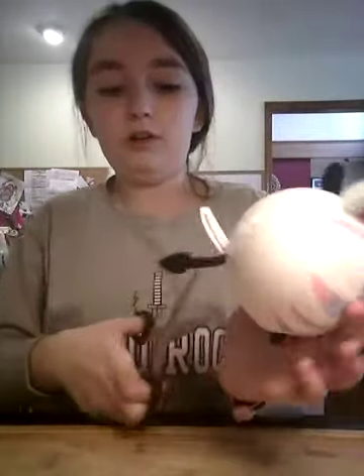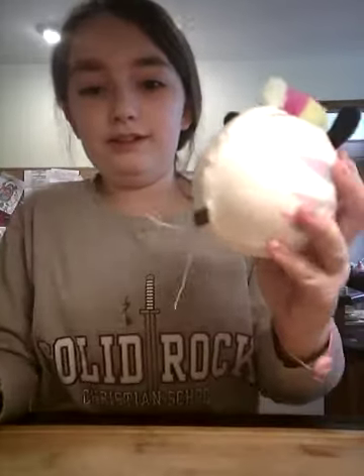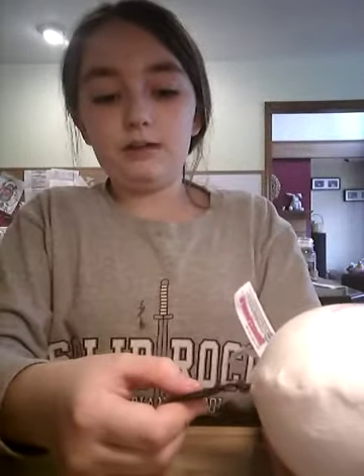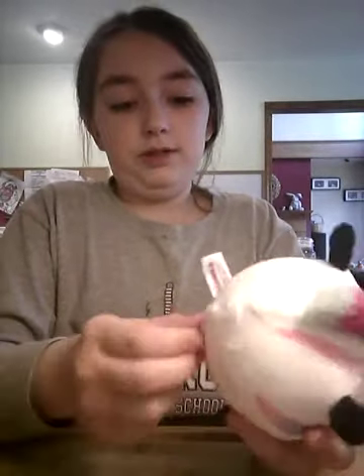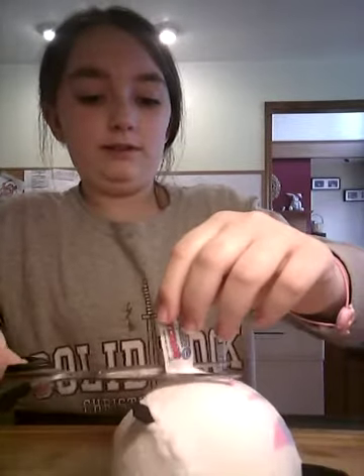I'm going to start off by cutting the tail. Hey look, it's just felt. I wish I never did that, because I was planning on putting this back together. I'm going to cut off this tail. Hey look — nothing happened.